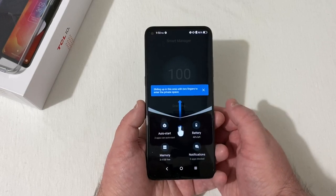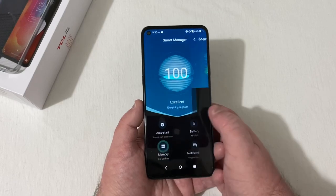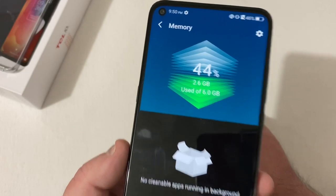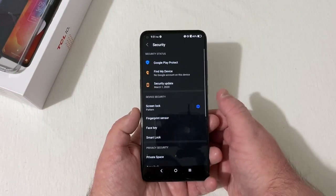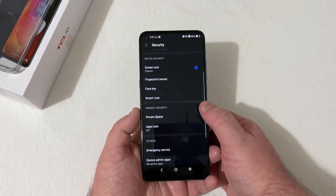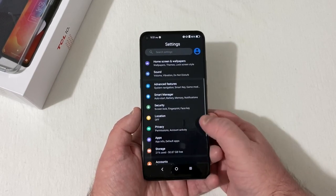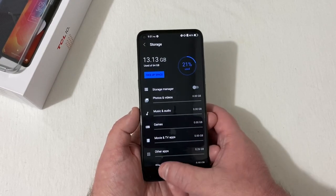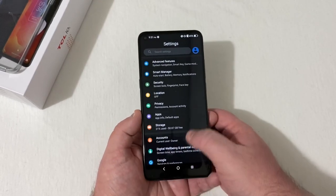In Smart Manager it's scanning battery and memory — this phone has 6 gigabytes of RAM as you can see right there. Under security you have screen lock, fingerprint sensor, face unlock, smart lock, private space, app lock, and emergency services. Under storage, 64 gigabytes total — 13 gigs used, 50.87 gigabytes free — and you can add an SD card.